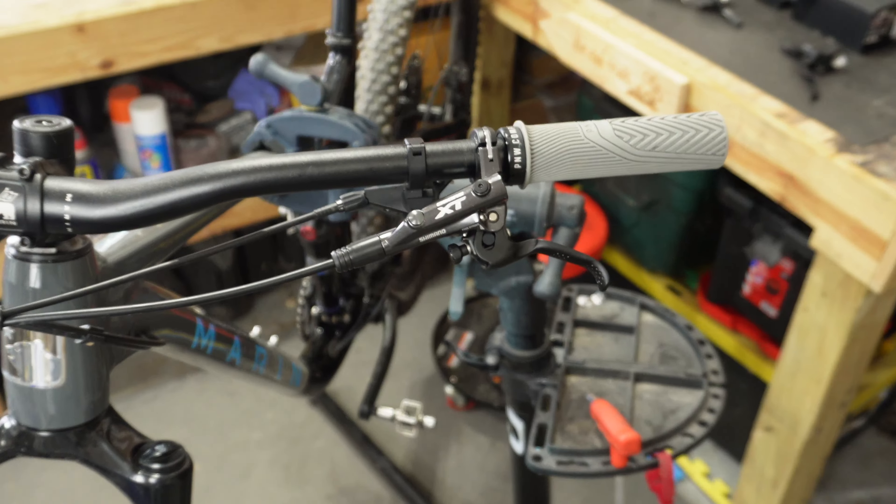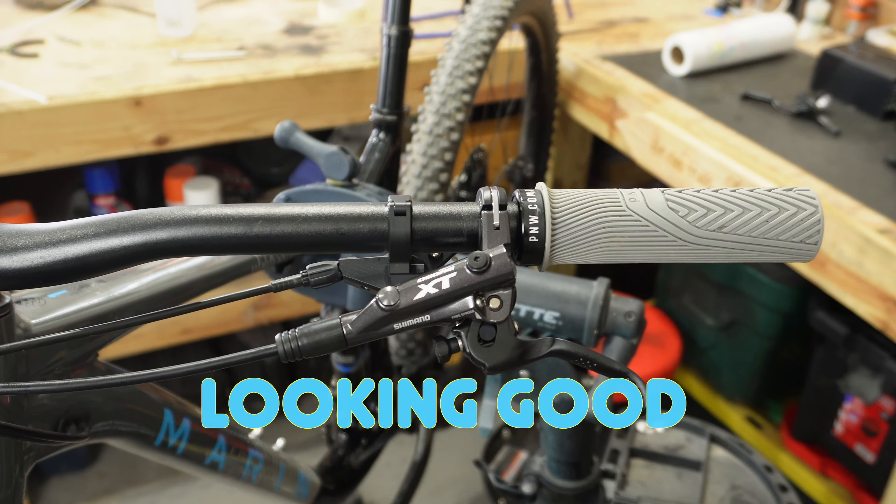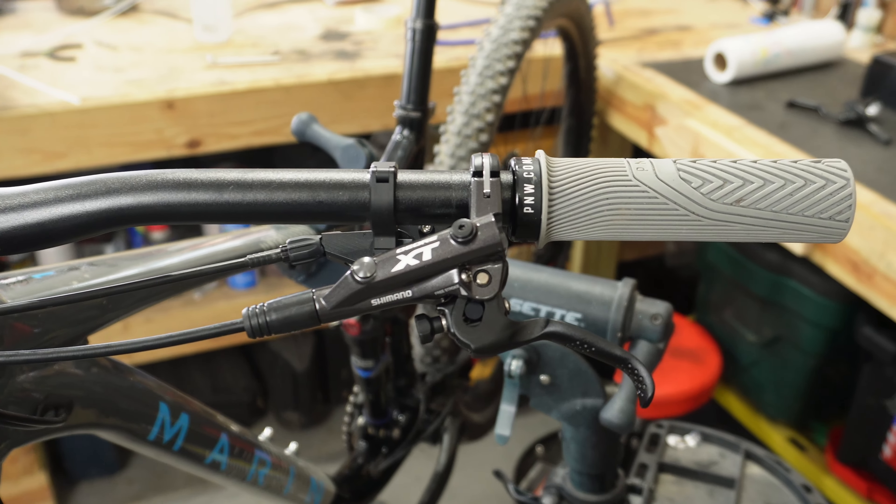I couldn't have asked for a smoother install. This upgrade is going really well so far. I just hope that when I get the back brake on and take this out on the trail, I can actually feel and tell a difference.